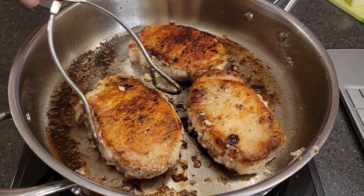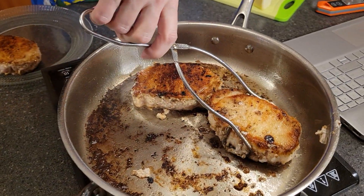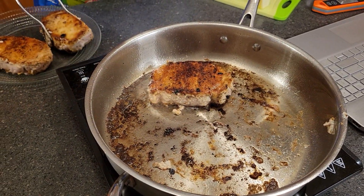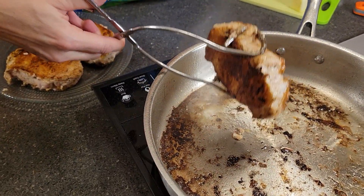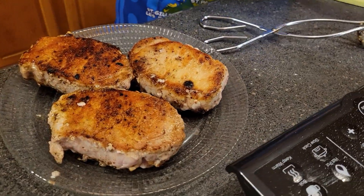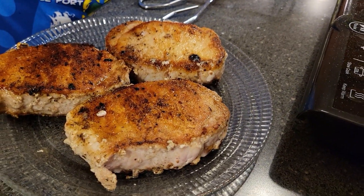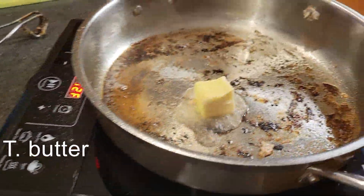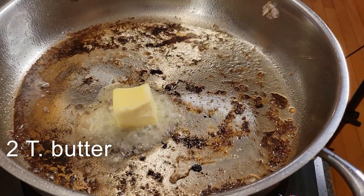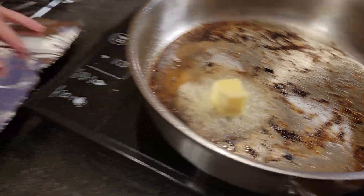So I'm now going to remove these from the pan and transfer them to a plate. Depending on what you're cooking on, you may have to reduce your heat when you get to that second side — I did because it was starting to get really hot in the pan. While those are resting, pop two more tablespoons of butter into your pan. We're going to cover those to keep them warm over here.